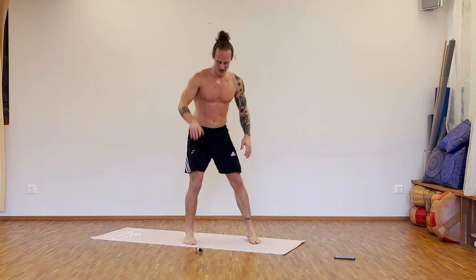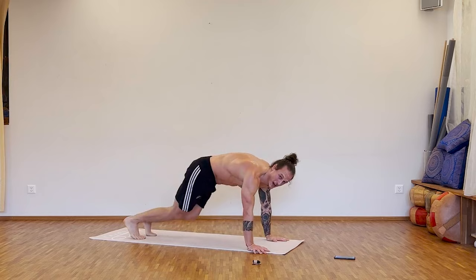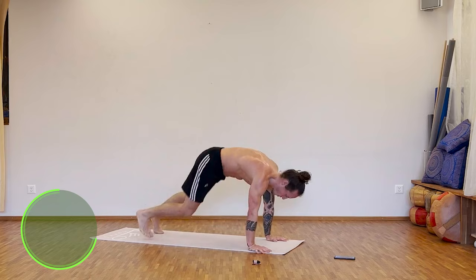Break. Nice. Next one — challenge to finish: one, two, kick, come back, one, two, kick, come back. Kick two, kick two. Let's go.